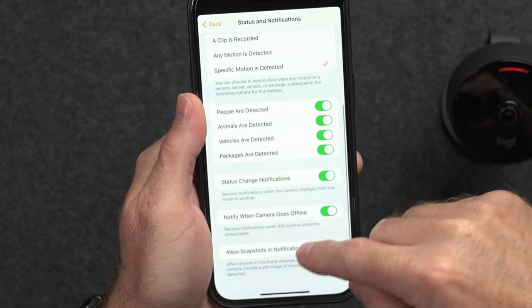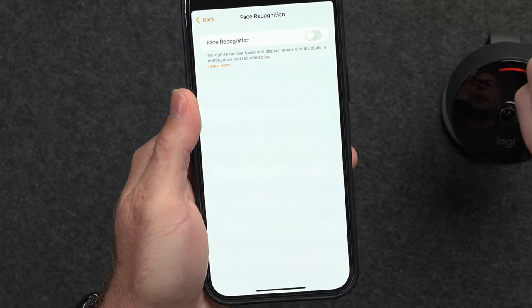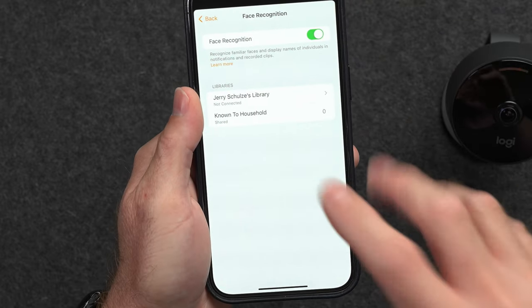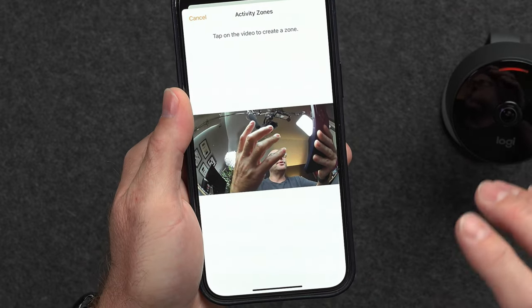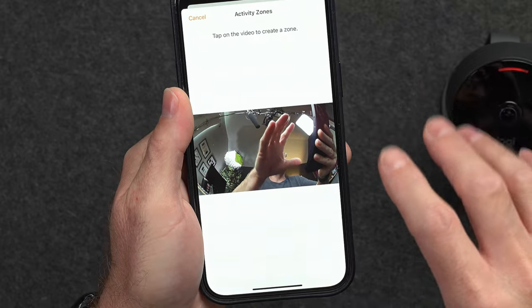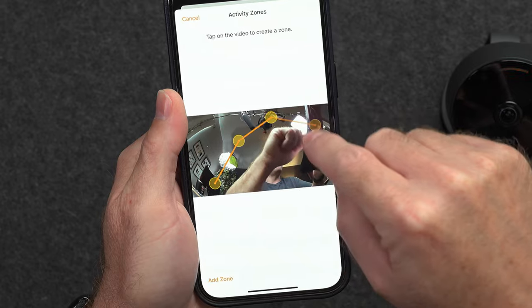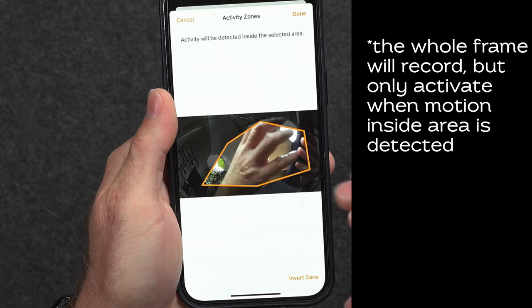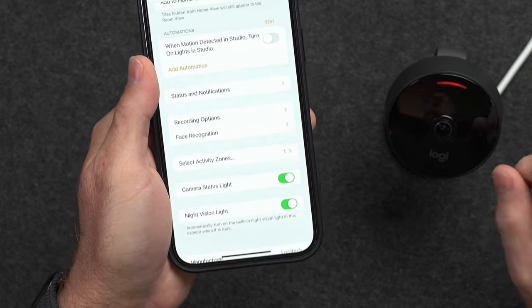Status and notifications: notify when the camera goes offline, allow snapshots in notifications so you see a little frame of the video when a notification pops up. Recording options: you can do face recognition so that if it detects a specific person you tell it to recognize, it'll say that person is in the room. You can create activity zones — if this is pointing at a yard, you can mark off where you want it to actually record, and anything outside of that will not trigger recording or a notification. You can also enable or disable the status light and night vision on the camera.